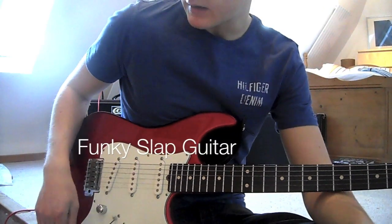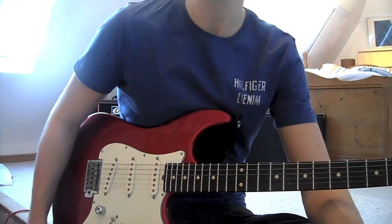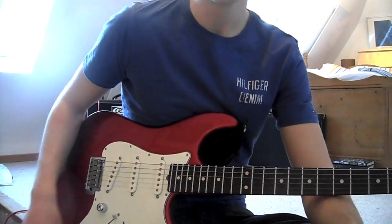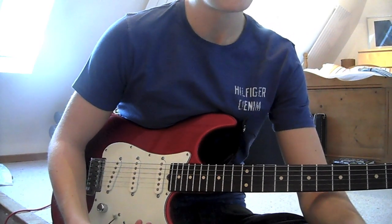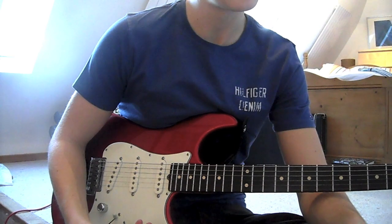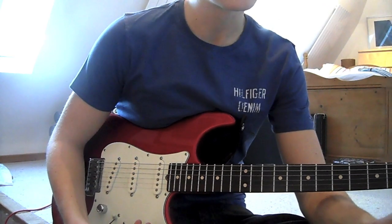Hey there. I'm going to be starting to do videos teaching some of my techniques that I do in my videos. Today I'm going to look at slap guitar. I've had a couple of people ask me how I do the slap sound in videos of modern blues, and you can't beat a Stratocaster. So I'm going to show you today.